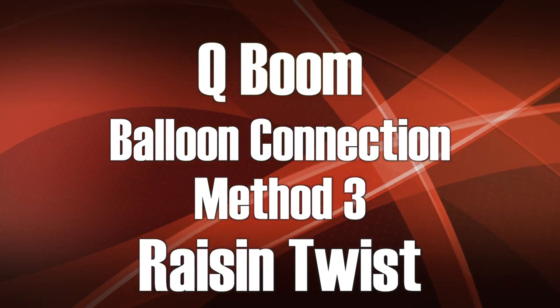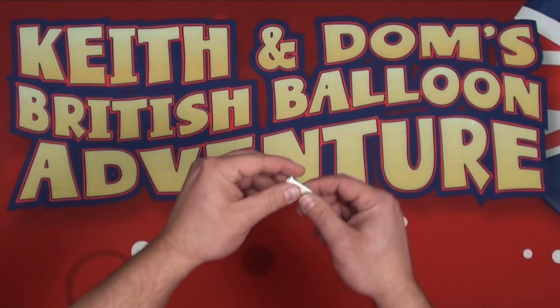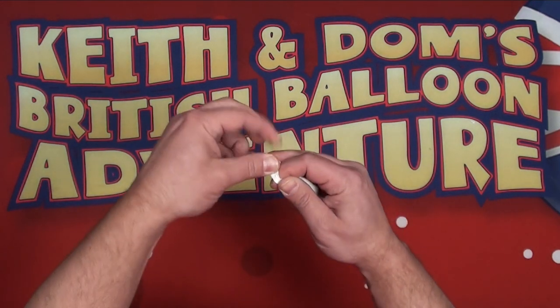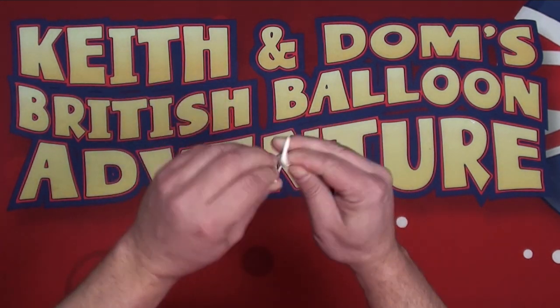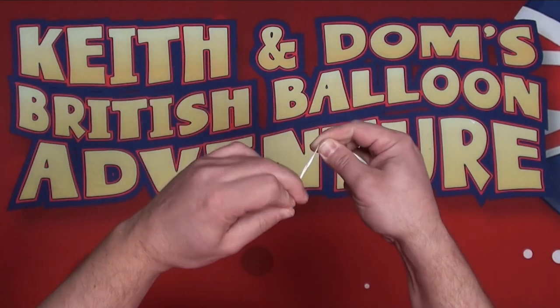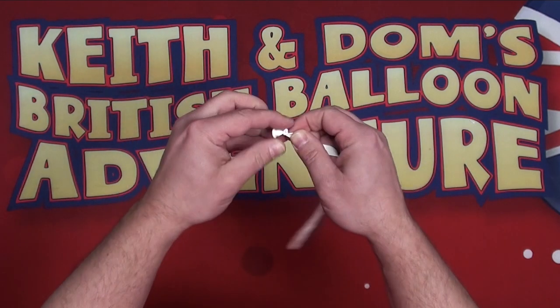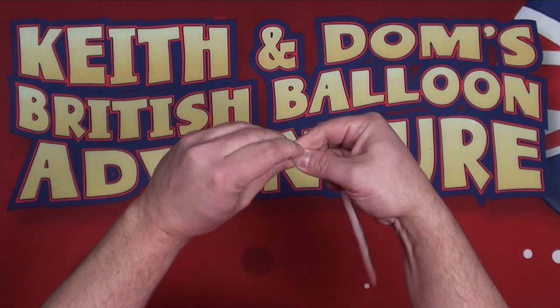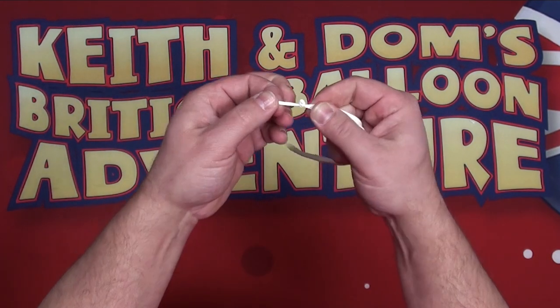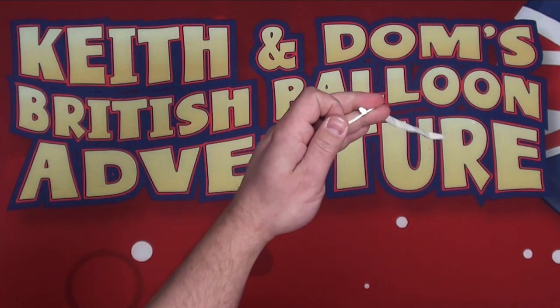In this connection method, we're going to attach the Q-Boom receiver using a Raisin Twist. To make it easy to demonstrate, we'll do a Raisin Twist in an 11-inch balloon, but it's the same technique used for a 3-foot balloon. Firstly, we take a 260Q and add multiple knots in it to create the Raisin. Once we've created this, we're going to trim off the excess balloon.